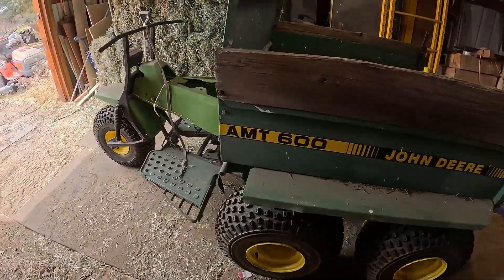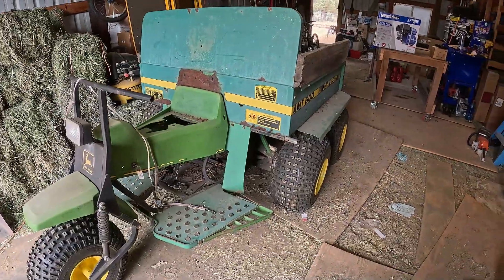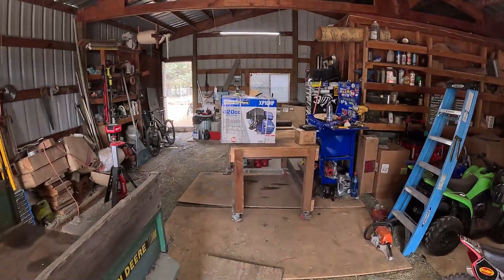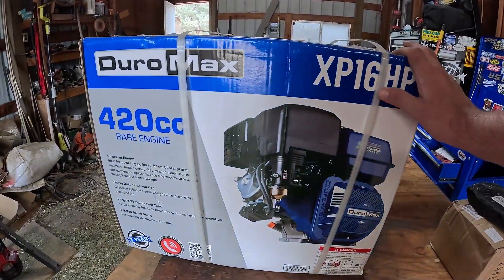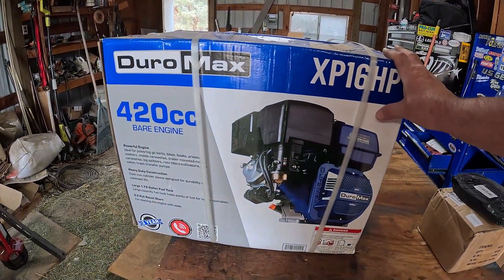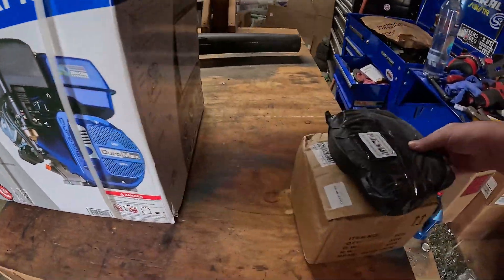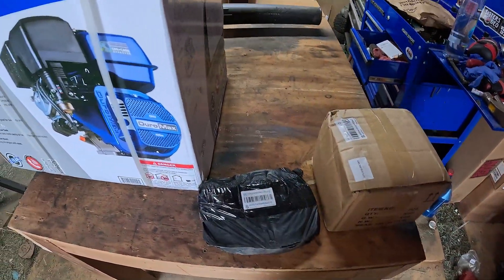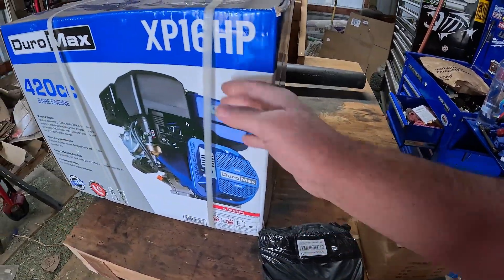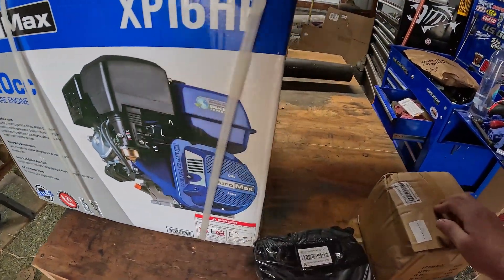The last video I went ahead and put these tires on there. If you haven't seen that video, you can go back and watch it — it's on the channel. Today what we're going to be doing is unboxing the motor I got for it, which is this Duromax 420. It's a 16 horsepower motor. I also finally got a clutch for it — a clutch and a new belt. First thing I'm going to do is open this motor up and see if this clutch is going to fit on there.